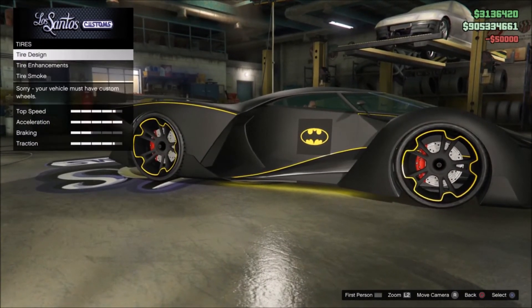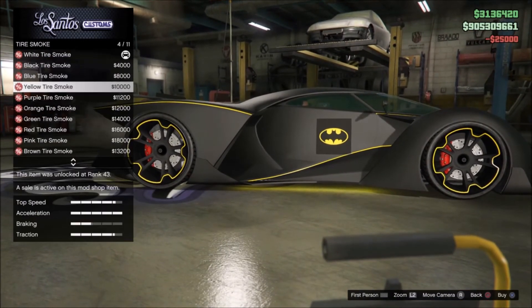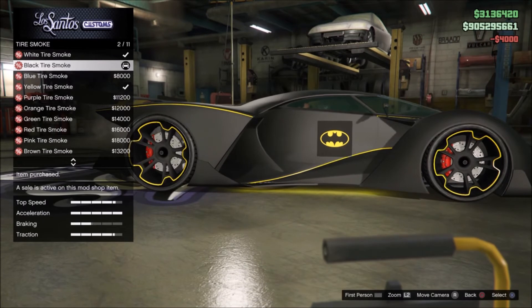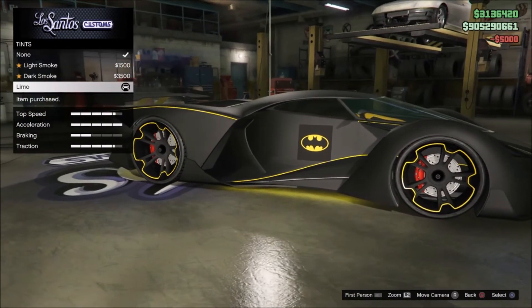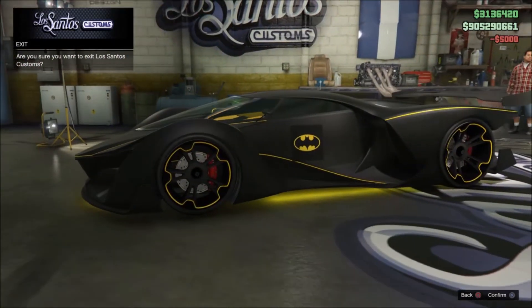For wheels, go to tires, then tire enhancements and get bulletproof tires. For tire smoke you want black tire smoke — black. Windows you want to black those out. And that's it — there is the Batmobile.